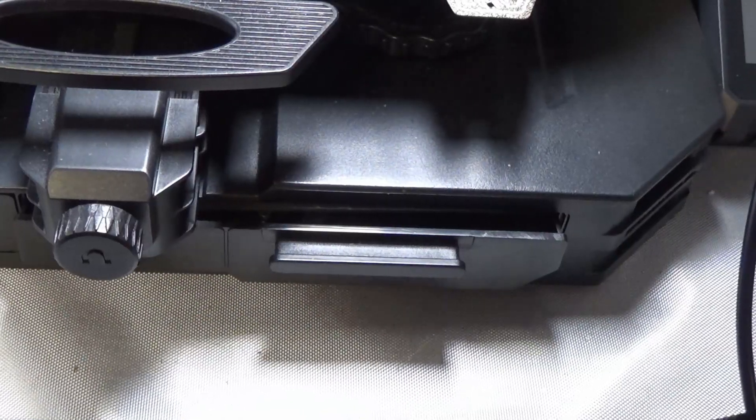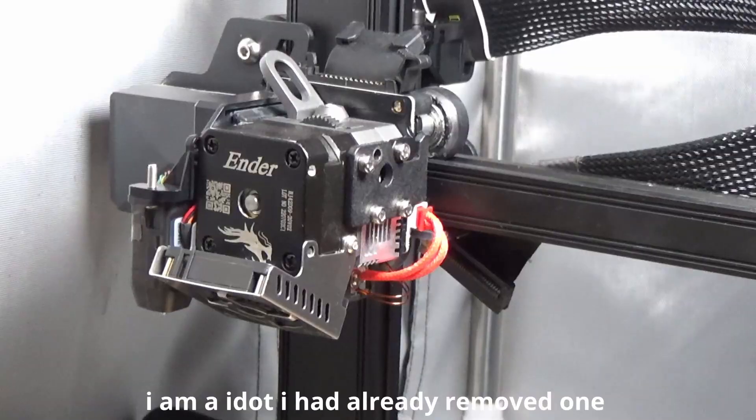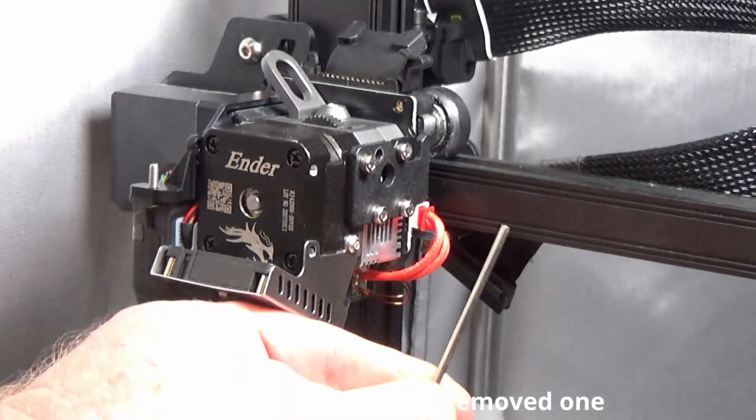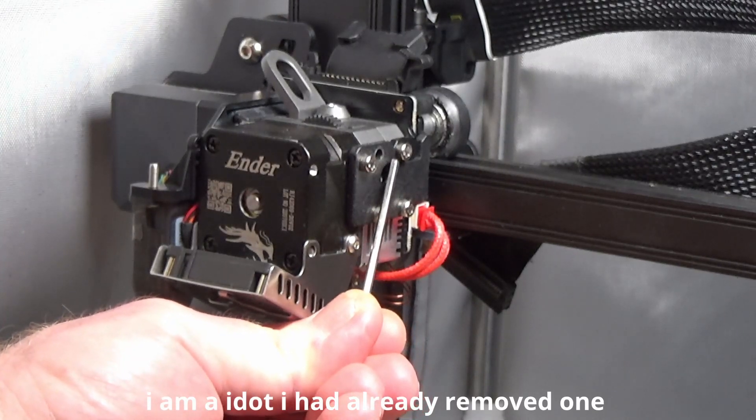Next, grab the hex keys that came with your printer and use the right size to undo these four screws anti-clockwise. Do not undo the fifth screw — this holds a tab on the side of the extruder so it can be kept in place.